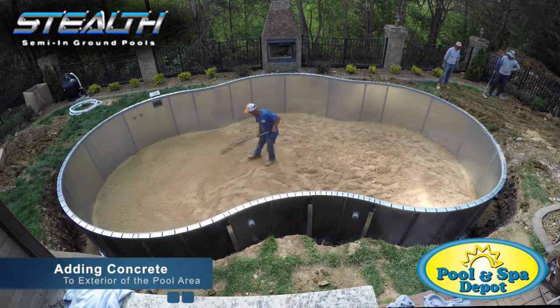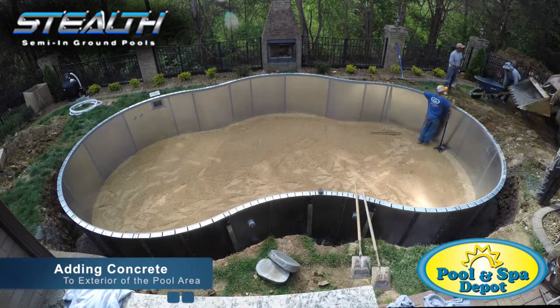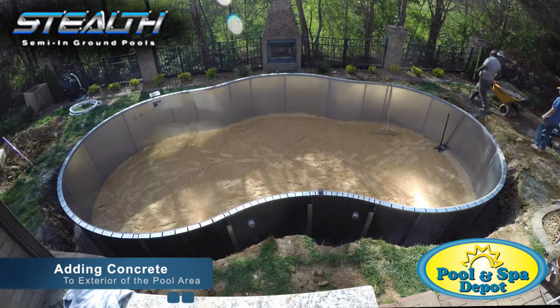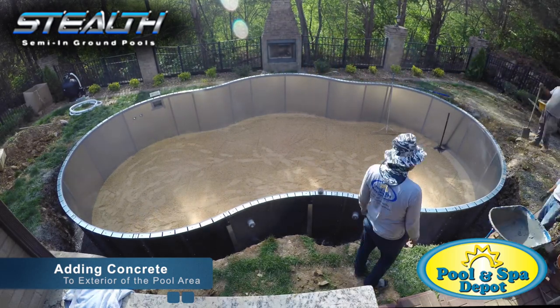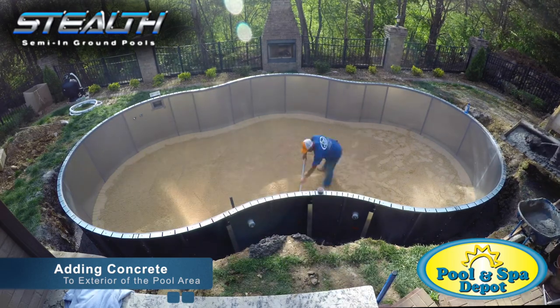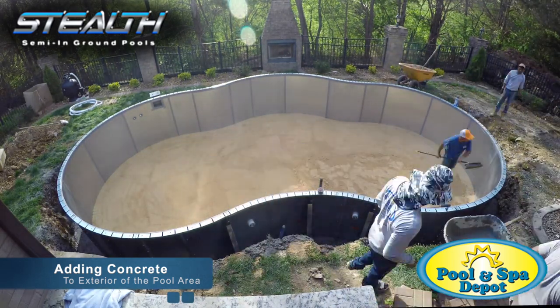Now we start to add concrete around the exterior of the pool base. Once concrete and sand are in place, we laser the pool again to make sure nothing has shifted during the concrete and sand placement. If the panels are not level due to shifting, further shims will need to be installed to make level.